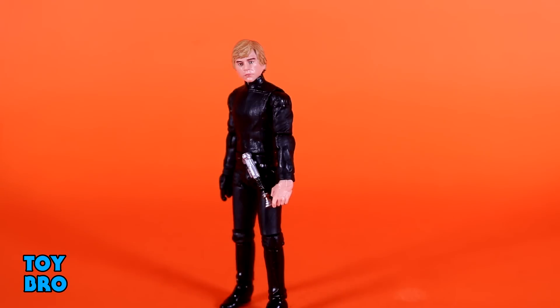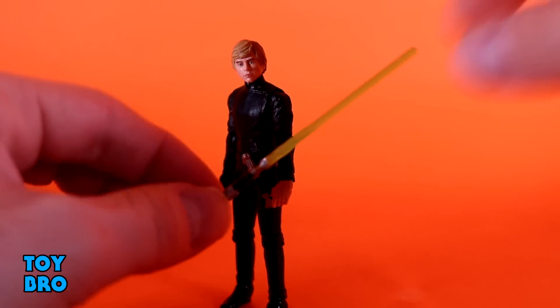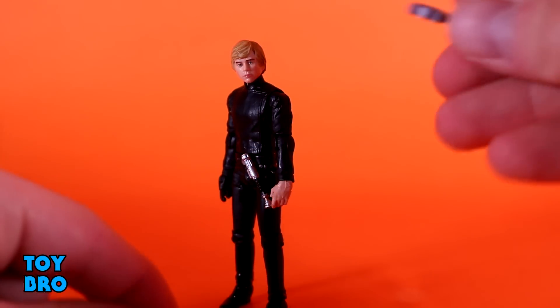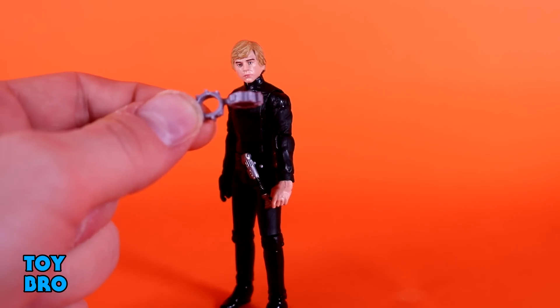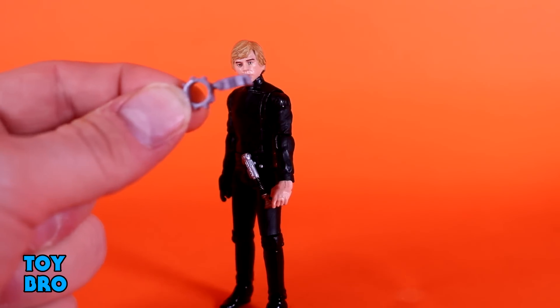As far as accessories go, we have an unignited saber - a hilt that you can peg into his waist. We have an ignited green saber, and then you have the kind of handcuffs for his capture on Endor, since that is what they're going for here.